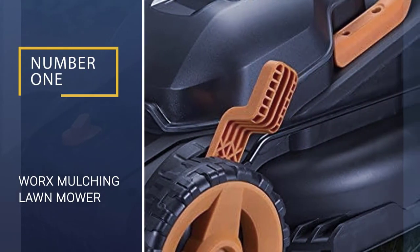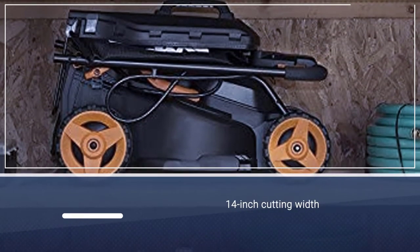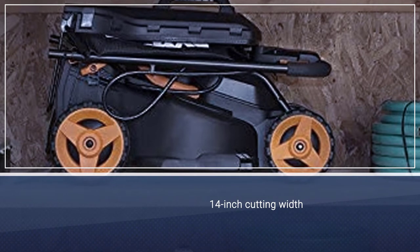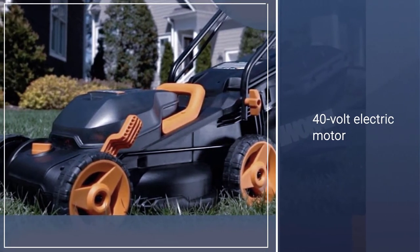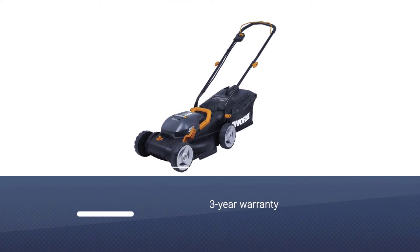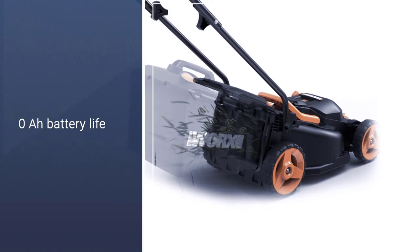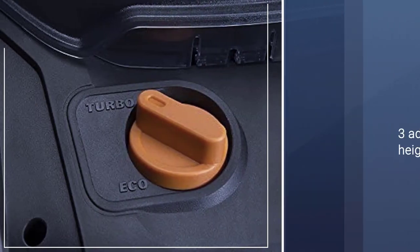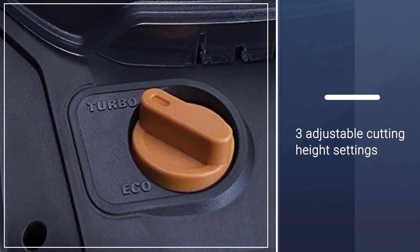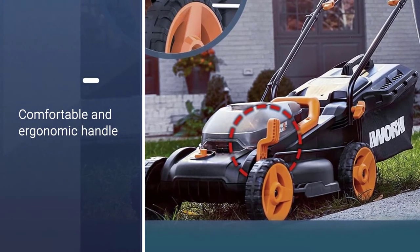Number 1: WORX Mulching Lawn Mower. The WORX WG-779 Battery Powered Mulching Lawn Mower takes first position as it is a great affordable battery-powered option. It comes included with two 20-volt batteries that combine to offer a 40-volt battery system, rated at 4.0 AH, resulting in great battery life. You get a 14-inch wide cutting blade, making this mower quite compact, along with a padded handle that is comfortable and ergonomic for long cutting sessions.